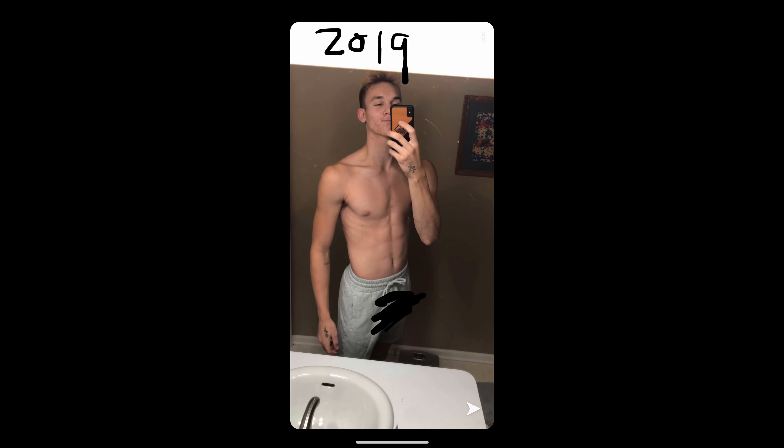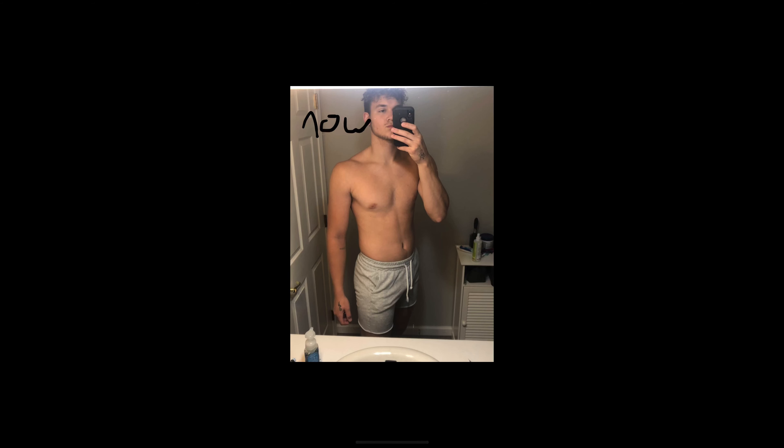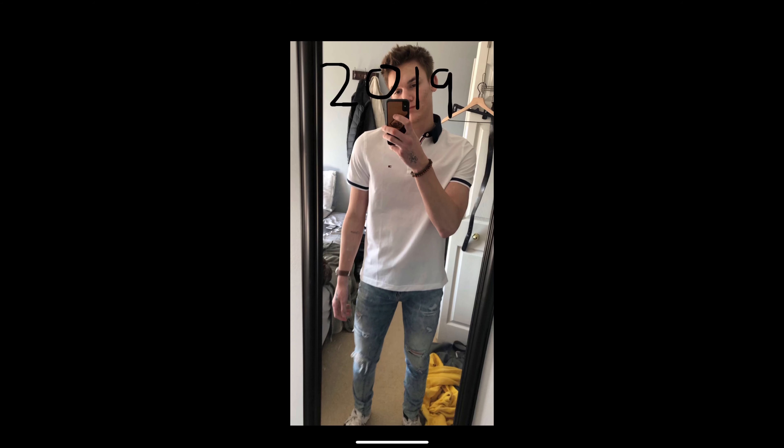I used to weigh 160 pounds but now I weigh 200. I've been lifting for over a year now and I just want to keep going — why not record the process as I strive and work as hard as I can to look as jacked as I can. And without further ado, let's get to the video.